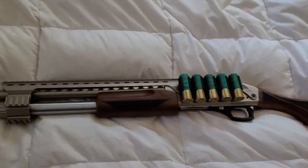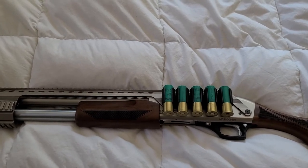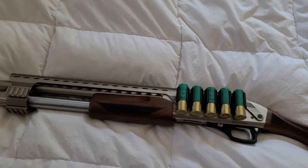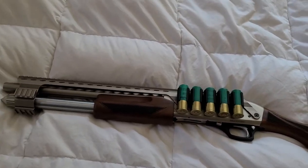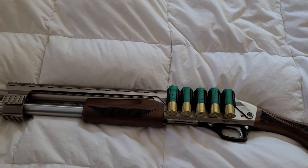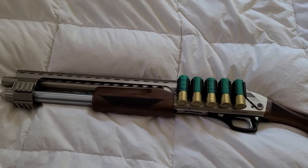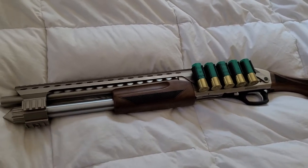Nothing major — for the money it's an excellent buy. It shoots like a champ, as you'd expect of just about any pump-action shotgun. It accepts shells up to three inches — so two-and-three-quarter and three-inch shells.